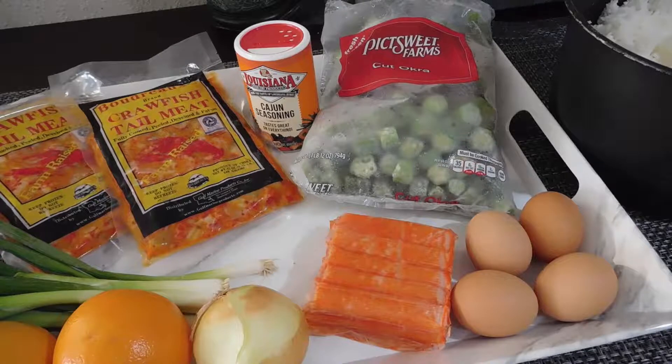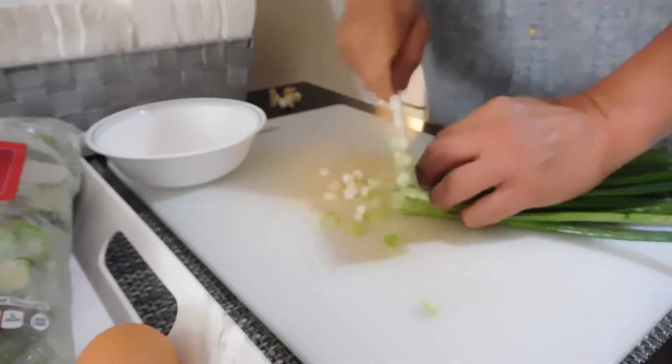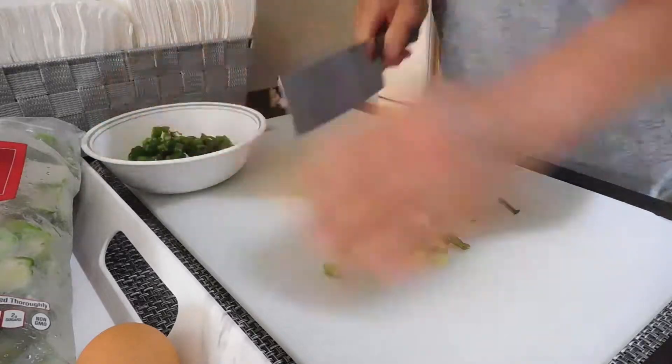Alright, these are the ingredients for the Cajun fried rice. We're going to dice up the green onion, then we're going to dice up the regular onion.